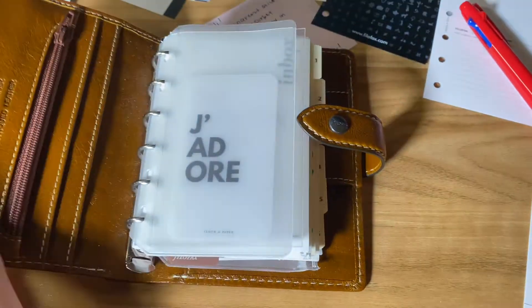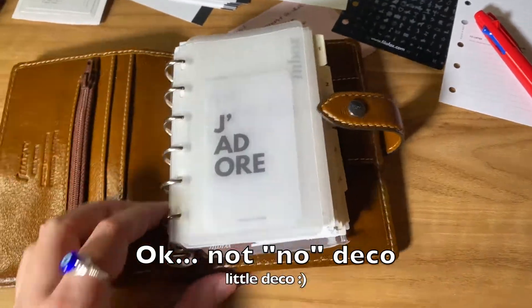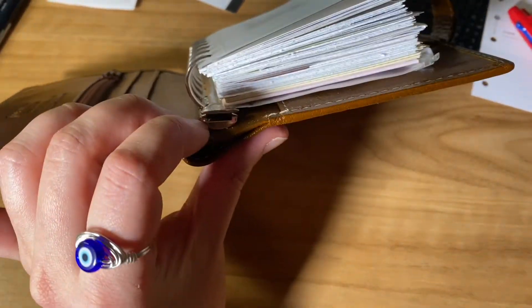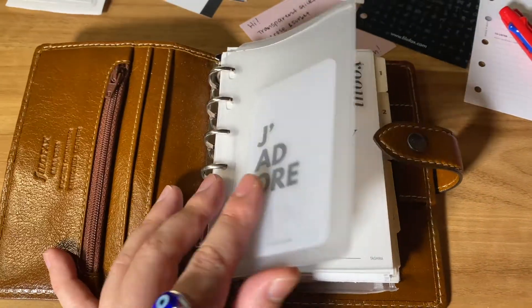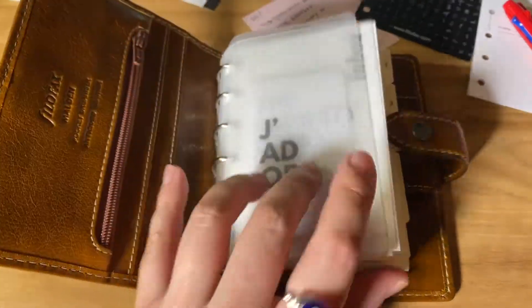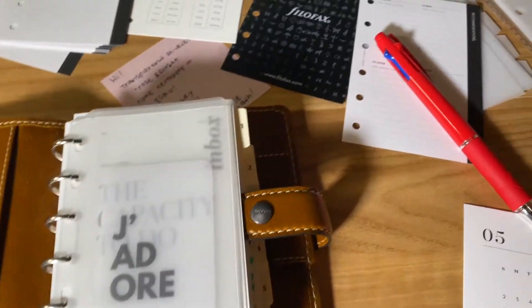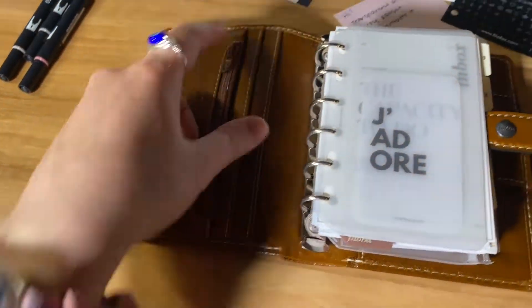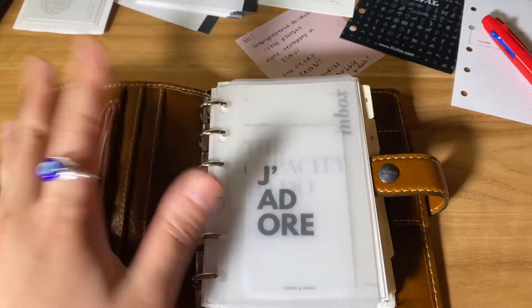I'm trying to minimize as much decoration as possible. This is only about 19 millimeters, so there's not a lot of space. I'm going to try to take some stuff out, especially with the Cloth and Paper stuff — I ordered so much and I'm just realizing it's a little too excessive. I don't have anything in these pockets right now. Just empty.